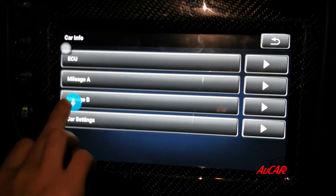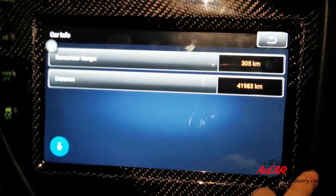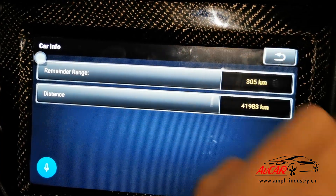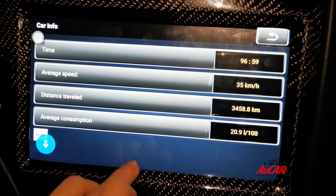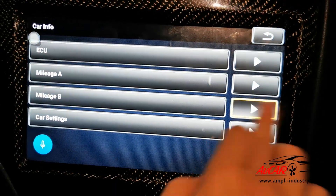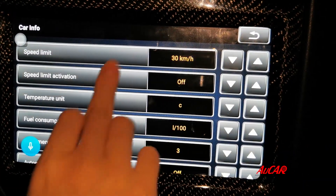This includes ECU, mileage, and car settings. You can also see average speed, distance traveled, and average consumption.